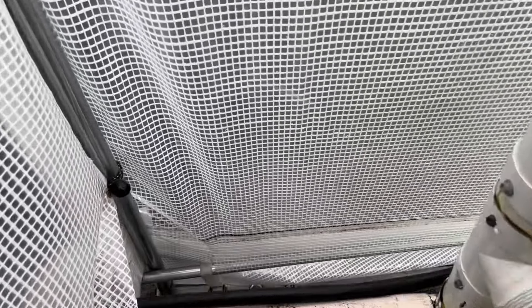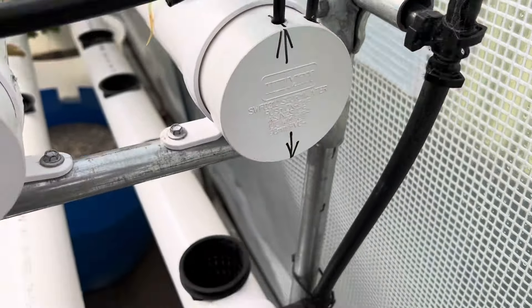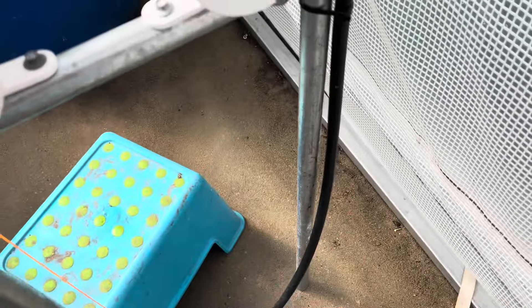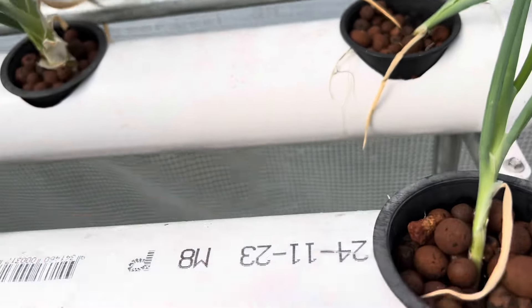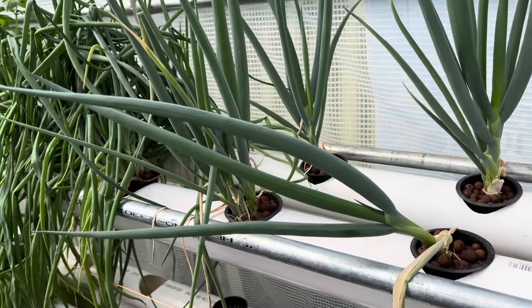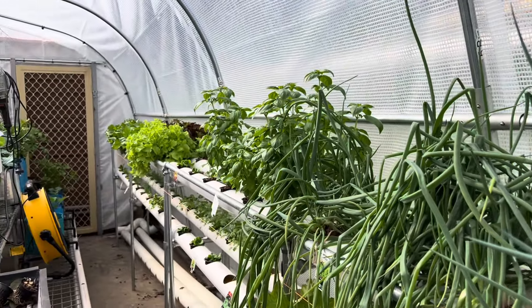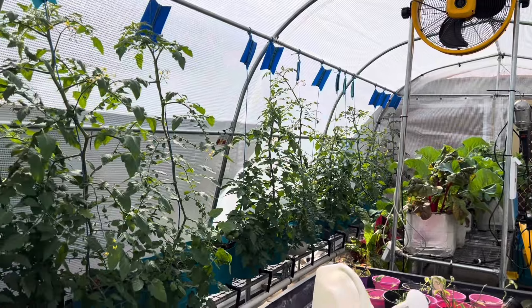The pipe comes from the reservoir, up and runs through this pipe all the way to the end, and I've got two little spray drippers in each. Then there's a second layer and I'm going to do a third layer down there — I just haven't got that built yet. Each dripper puts out maybe two litres a minute. The ladies have done a great job looking after this while I've been on walkabout and everything's going really well.